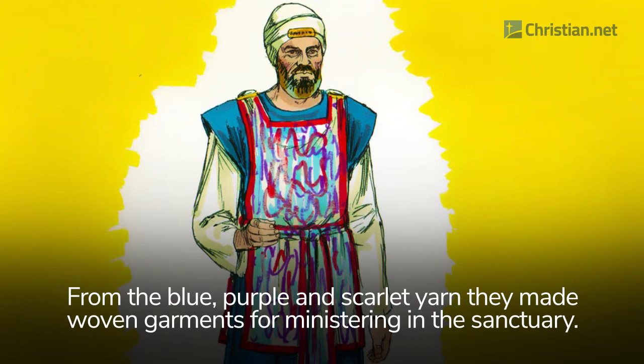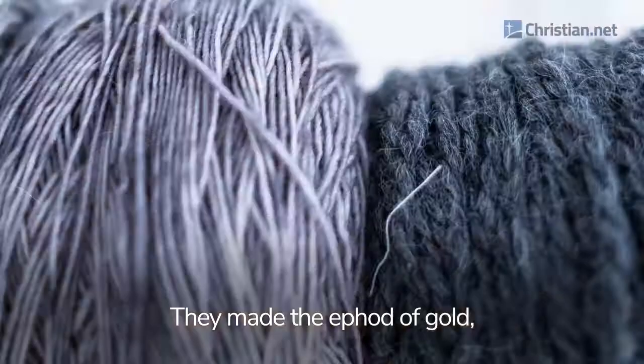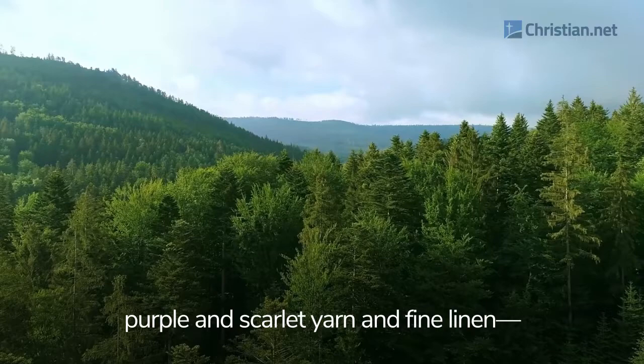From the blue, purple and scarlet yarn they made woven garments for ministering in the sanctuary. They also made sacred garments for Aaron, as the Lord commanded Moses. They made the ephod of gold and of blue, purple and scarlet yarn, and of finely twisted linen. They hammered out thin sheets of gold and cut strands to be worked into the blue, purple and scarlet yarn and fine linen, the work of skilled hands.